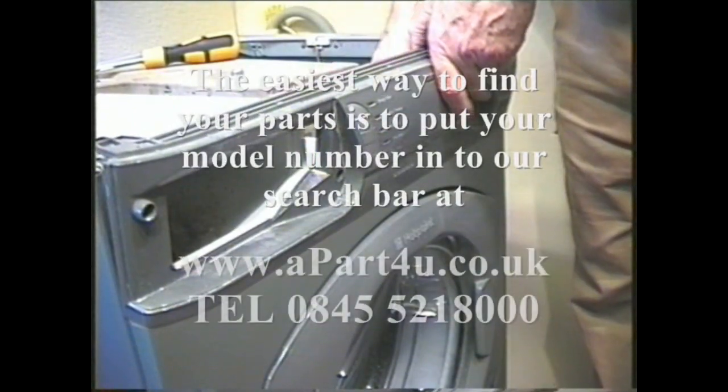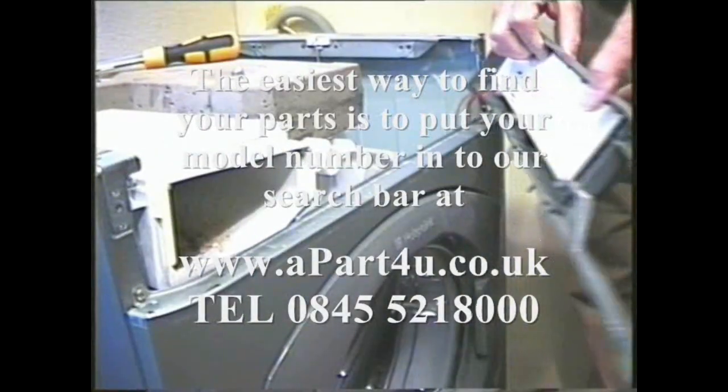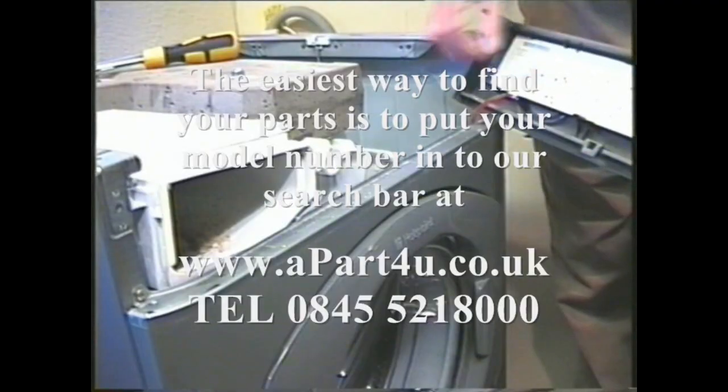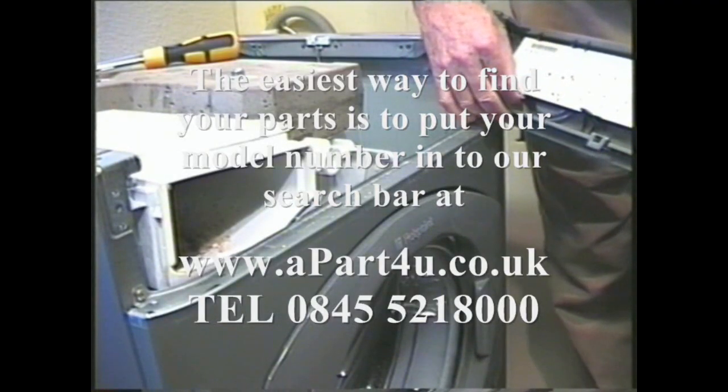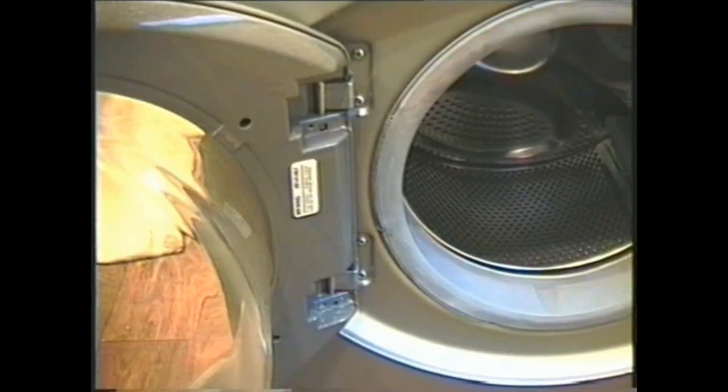Unhook the module connecting plug — there is only one on this model, but there are a number of different ones on other models this video covers. So if you have a camera, take a photo or at least make a note of where each connector fits. You'll need it for refitting.